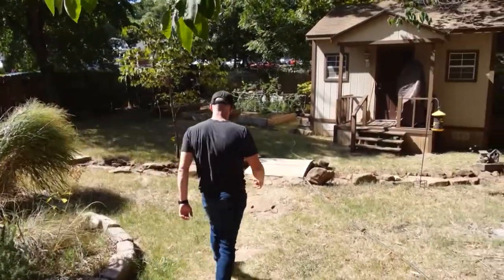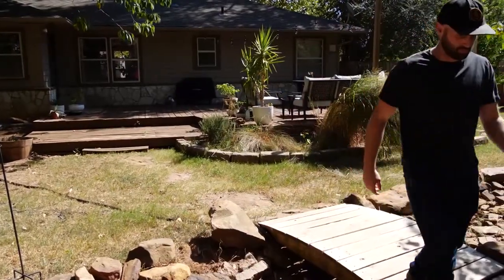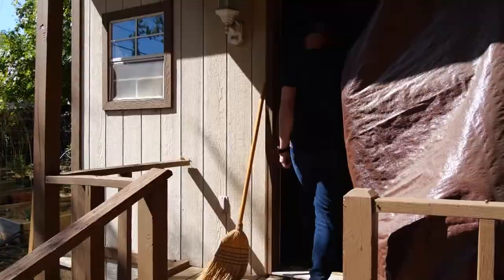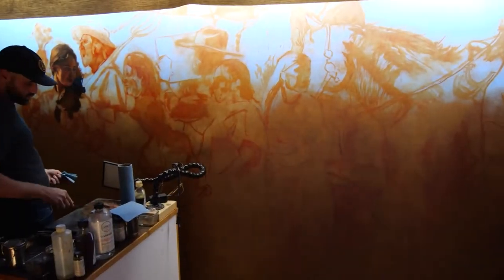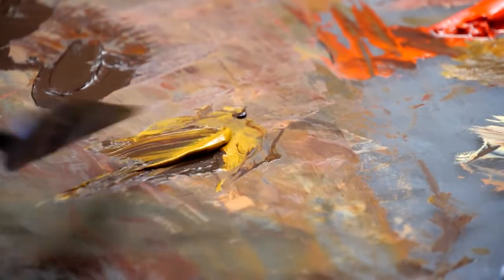Lucas Simmons doesn't have to go far to get to work. It's a little small for a giant project like this, but it's really cozy and it's right in my backyard. The Shawnee artist renovated a backyard shed, adding electricity, insulation, and air conditioning to be able to paint his latest project.